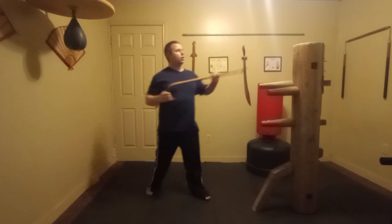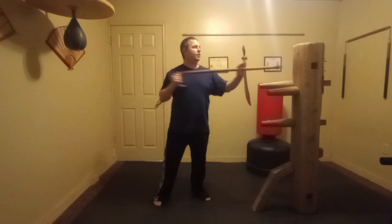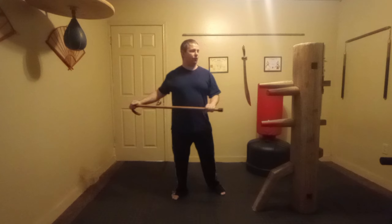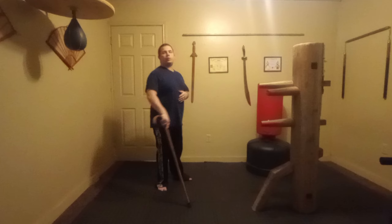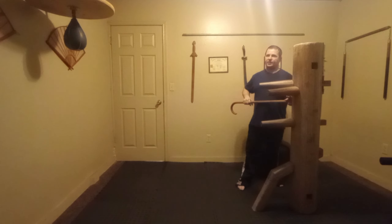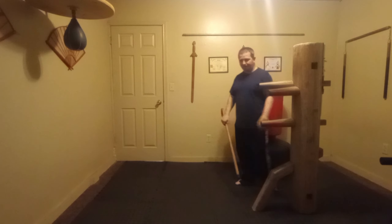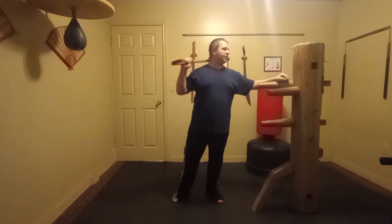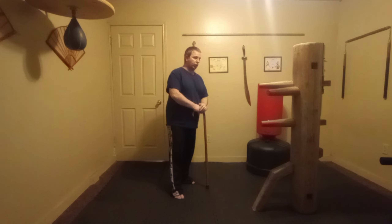That covers ten points so far, and including the solar plexus from the beginning, that's eleven points. These points also exist on the back: while you're at the hip, you've got the kidney as well. The solar plexus can be hit from the back to knock the breath out from behind. Back of the neck — if you hit right behind the esophagus it's the base of the skull. Be very careful when striking the neck, as it can cause permanent damage.